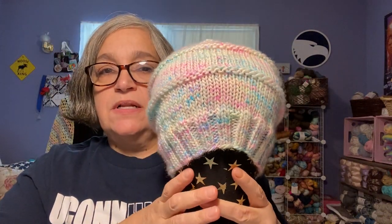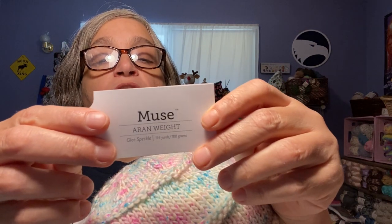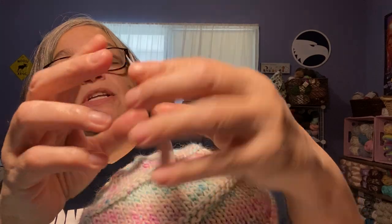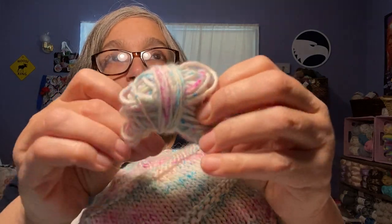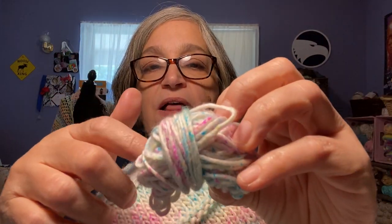The yarn I used is the Knit Picks Muse in Aran weight. The colorway is Glee Speckle. It's 114 yards, 100 grams, 100% superwash merino, made in Japan. This is what I had left. I think I got it during a Valentine's Day sale they had.